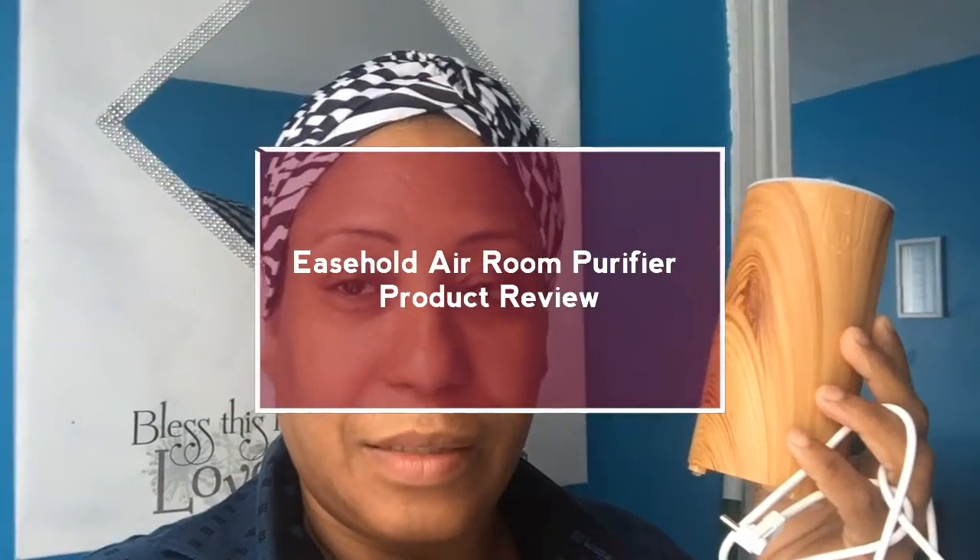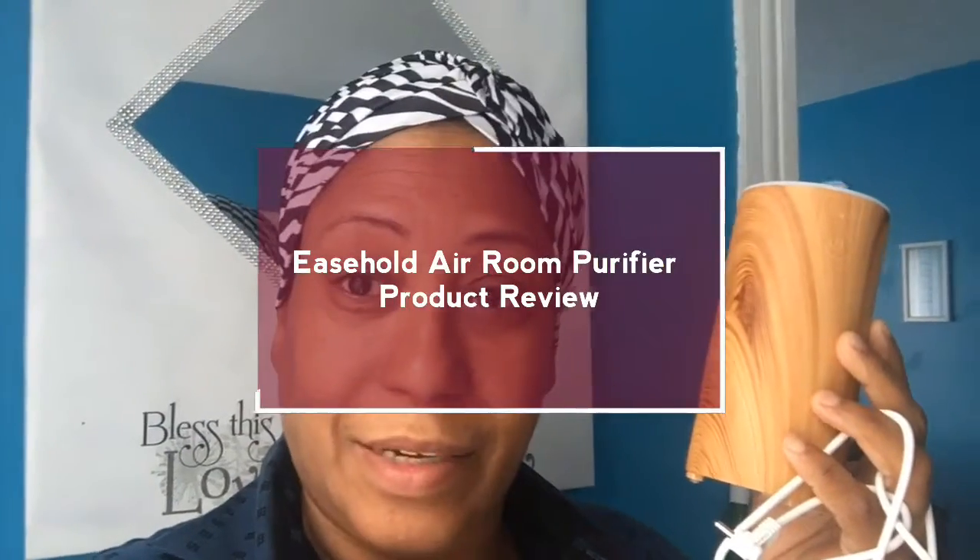Welcome back! Today we're going to review this air purifier from EasyHold. This is what it came with — a little USB plug and the unit — and we are going to give it a try. Excuse the way I look, but this morning it just got to my door and I said, hey, let me show my people.